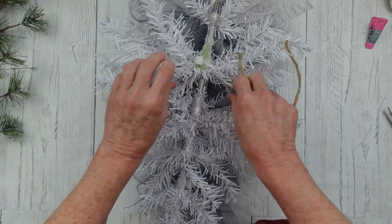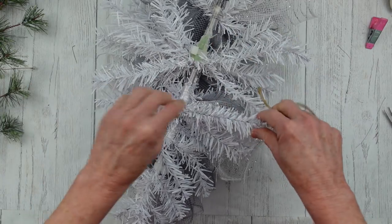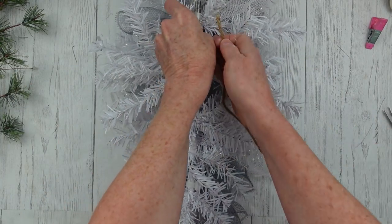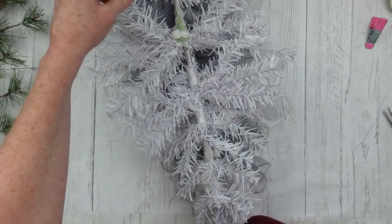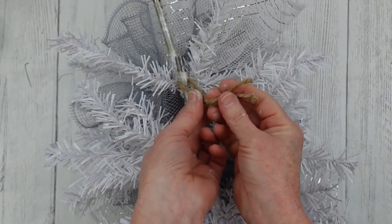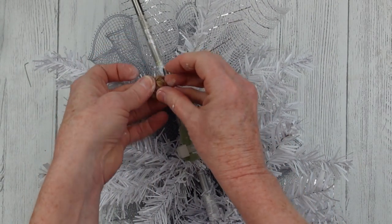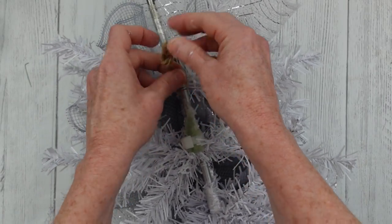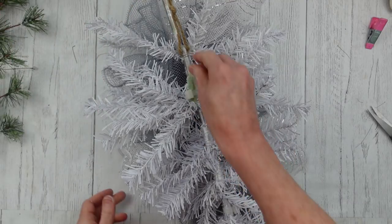I'm going to use about 8 inches of this jute cord so that I can put a hanger on the back. It's really tight between those two pieces. I'm pulling it down and then adding some glue right under it next to that metal piece, then tying a little knot here so that we have a loop in the end so that it can be hung just like that.